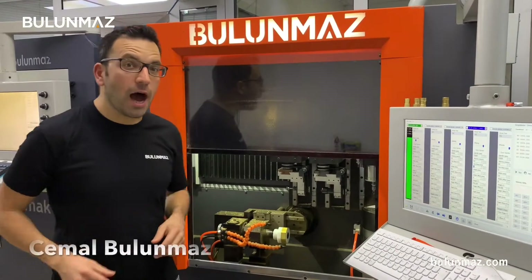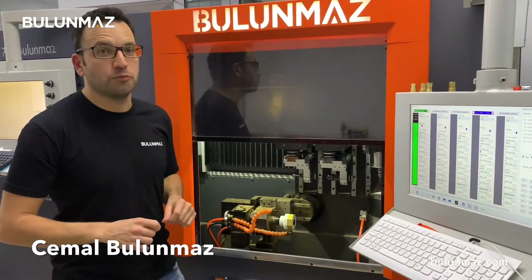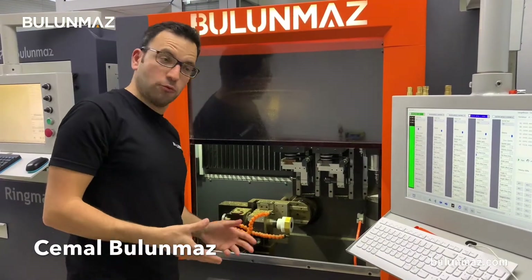Hi everyone, I am Cemal Bulunmaz, your jewelry professional and you are here on Bulunmaz YouTube channel. In this video, I will introduce you this great, magnificent, wonderful machine.